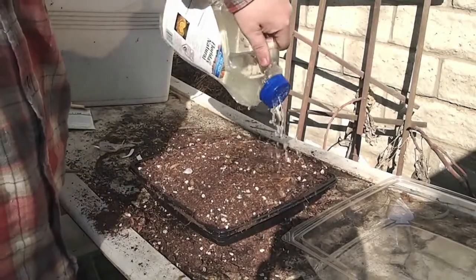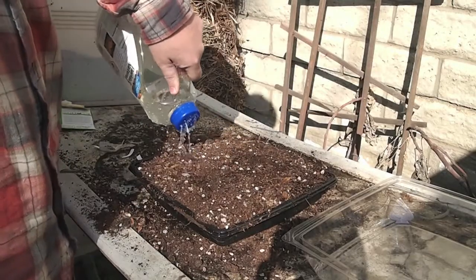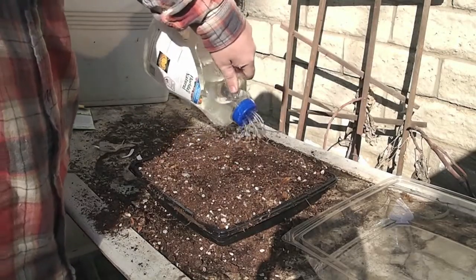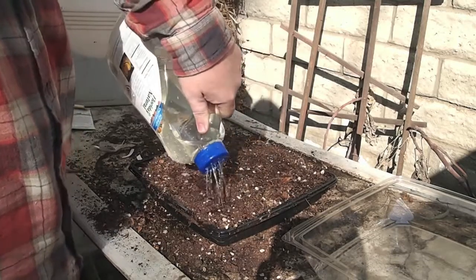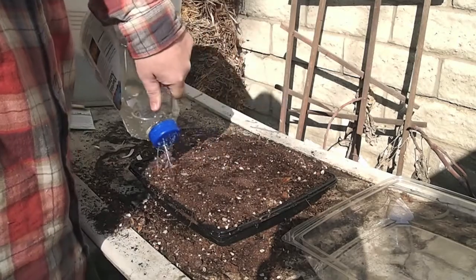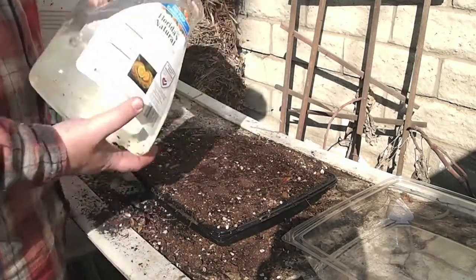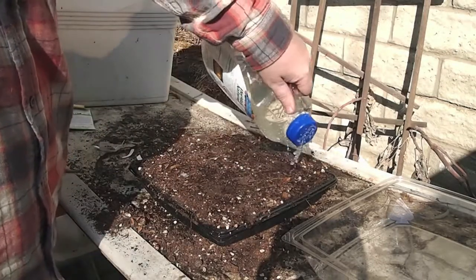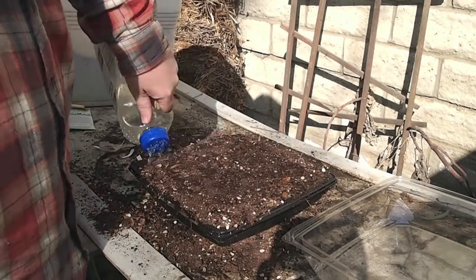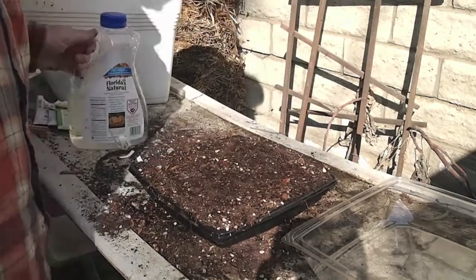So we're going to go ahead and water this in. Make sure it gets nice and soaked all the way through. The soil has gotten a little bit hydrophobic — which means it's repelling water — so we'll have to soak it several times over, let the water run off, soak it again, let the water run off until it's fully hydrated.